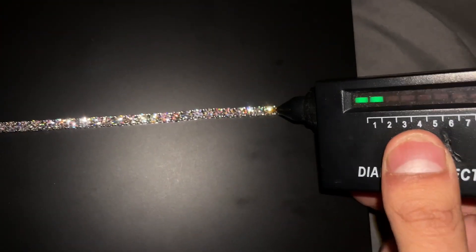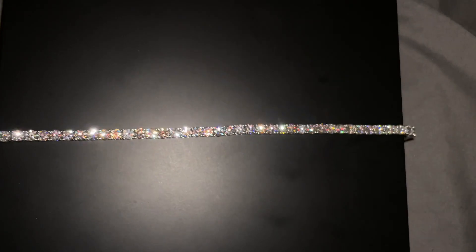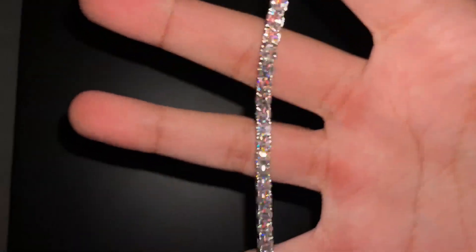It lights up the diamond tester right away — these are the real, legit moissanite. I would not scam y'all; I'm just trying to do honest business and grow my store.